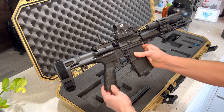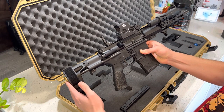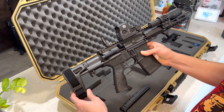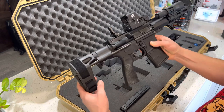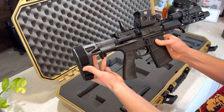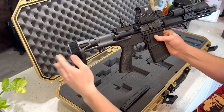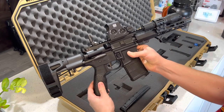Let's begin with the pistol brace. I ordered this pistol with the fixed brace — I didn't realize it was a fixed brace, but it's alright. It's from Maxim Defense. This little guy is pretty expensive but it's awesome. It's extendable and has about two or three settings.